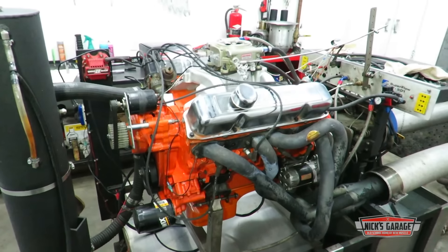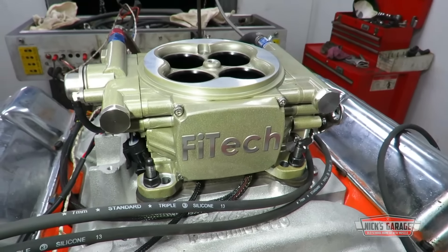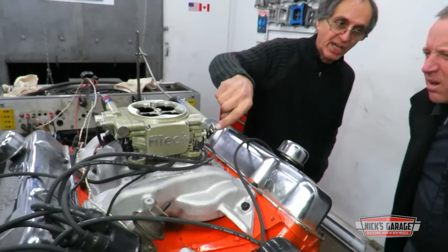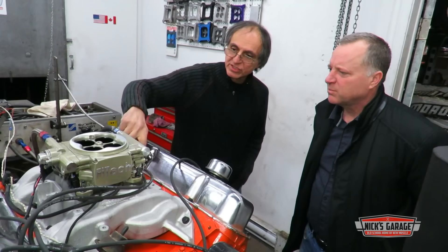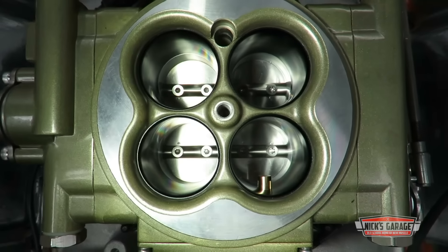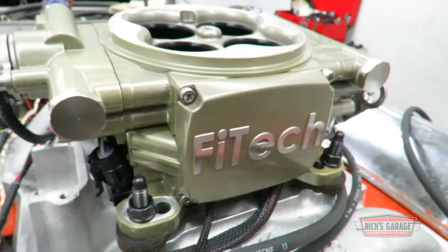The subject of today's test is this beautifully rebuilt 440 that's going into Louie's W100 4x4 truck. Louie wants to run his engine with EFI for easy starts and fuel economy, but Nick has had a lot of luck with carburetors over the years. So he wants to do a test on his dyno and see what the numbers say.